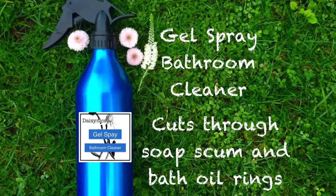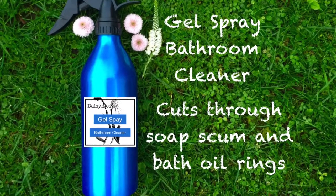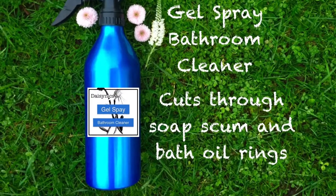It's a gel consistency and it cuts through soap scum and bath oil rings. Brilliant on mirrors and all over your bathroom.